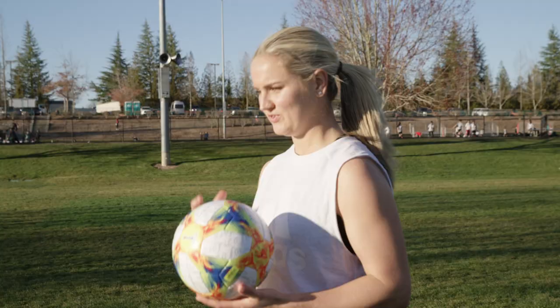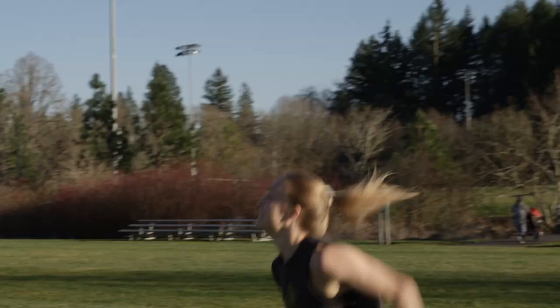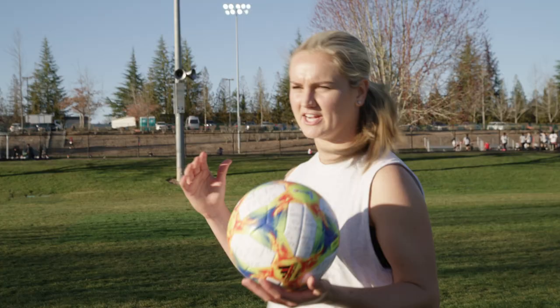Once you're actually in the motion of attacking the ball, you want to snap, basically, your neck into the ball so that you can actually get power behind it.